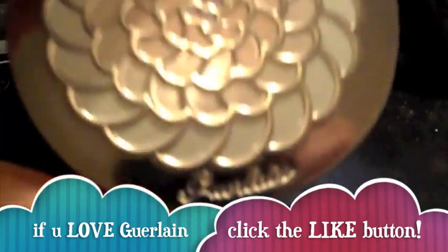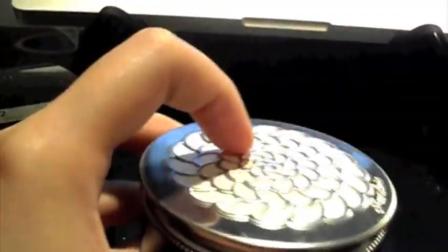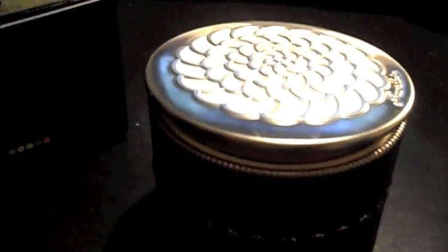I'll open it — see, it's so pretty, it's such gorgeous packaging. So here's Tinted Beige. I really love the feathery texture from the powder that it leaves on my skin; it's so amazing.